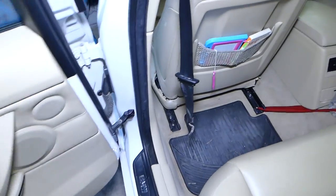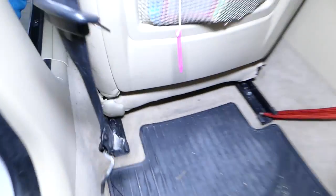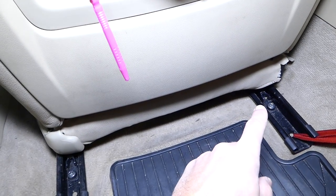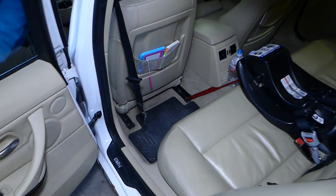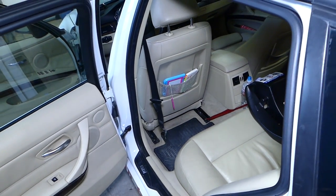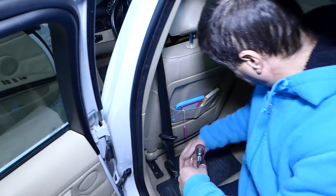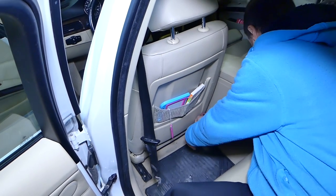Now on the back side we can go ahead and remove the two bolts that hold the seat to the floor — one and two — those are also Torx 50. If you have power seats, you need to keep the battery on until you remove all four bolts, then disconnect the battery. I recommend waiting one hour because of the side airbag in the seat.